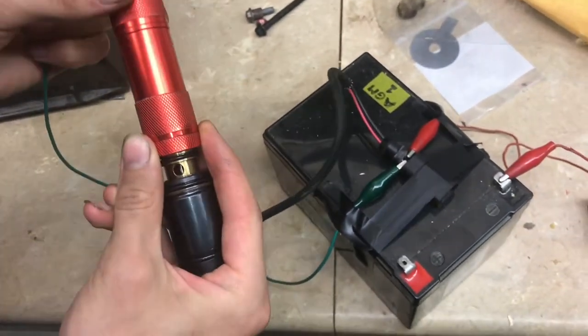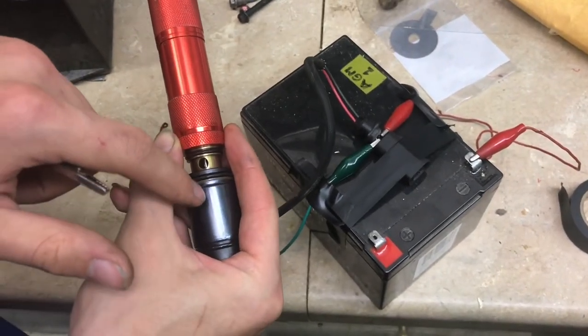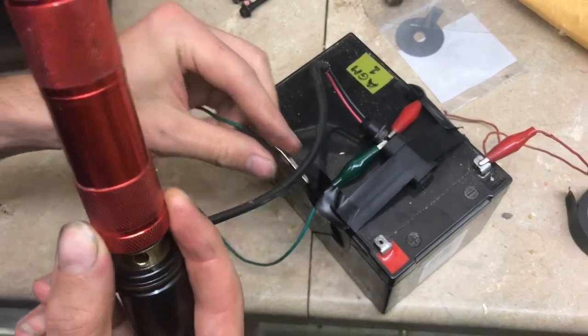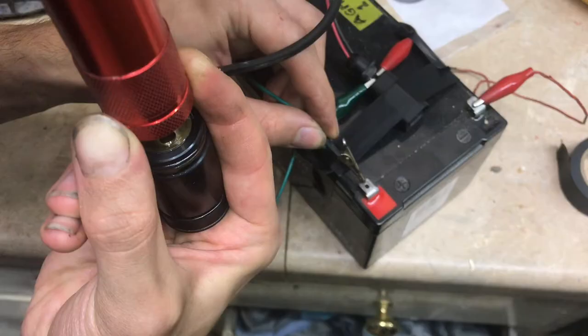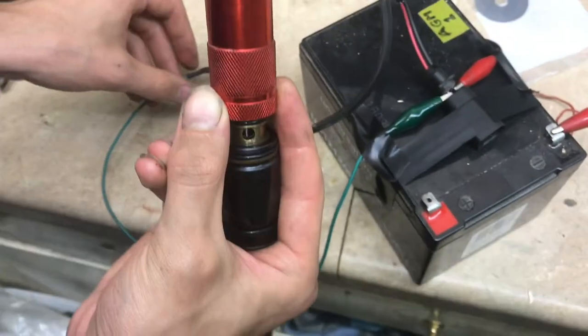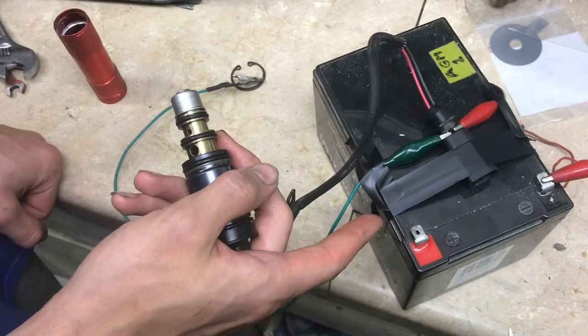Now I will energize the valve. There's a solenoid that will move a piston up and seal it, and I won't be able to blow once it closes. I'm testing it with a 12 volt battery.